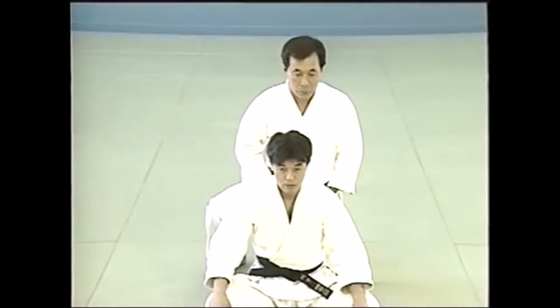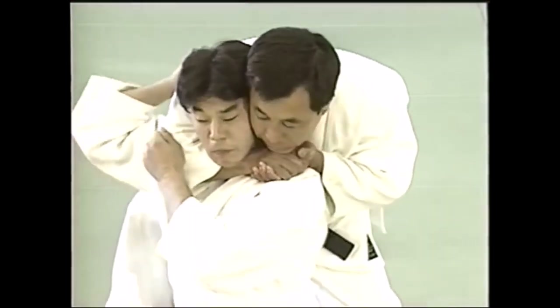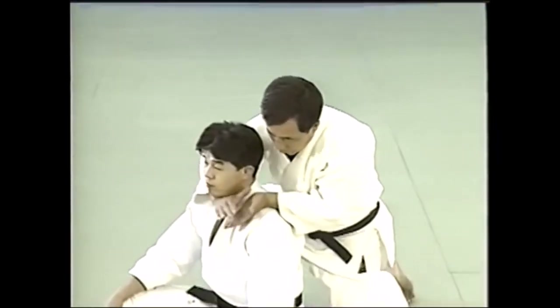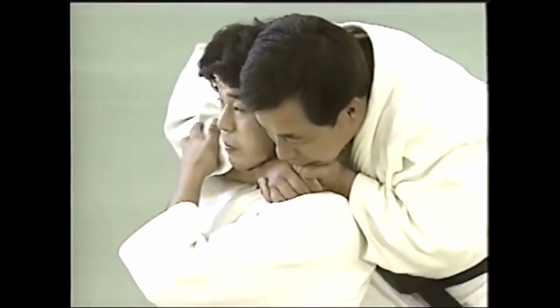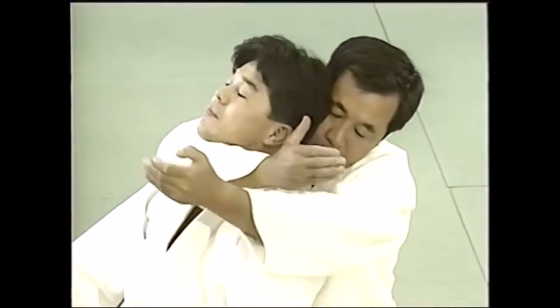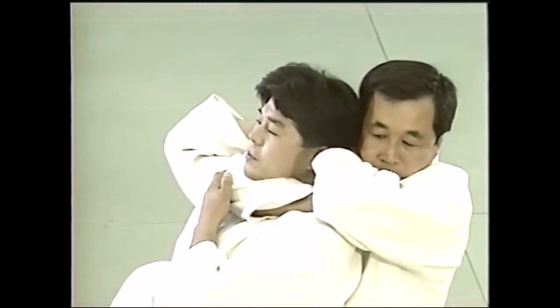Here is the rear naked choke where you're actually cupping the bicep — this is Hadaka Jime. And at the same time there is this one: he's not wearing any clothes and he's doing a gable grip, grabbing his own wrist and choking. This is the gable grip where you choke — you take your wrist bone and shove it into the trachea, choking them, not strangling them. You're not cutting the blood flow, you're just trying to put pressure on the trachea. While with the other variation, you're actually restricting blood flow by cupping the bicep and restricting the carotid arteries.